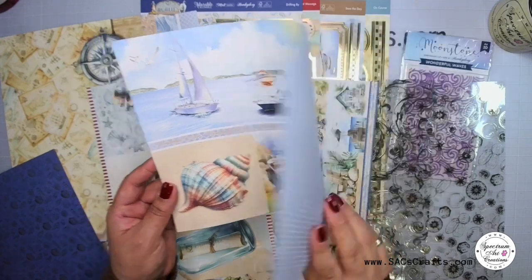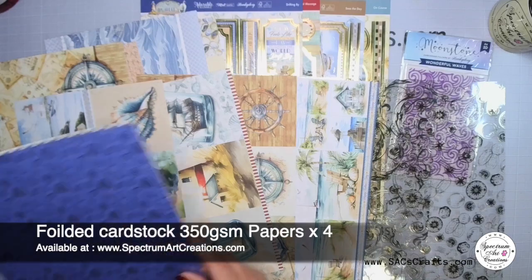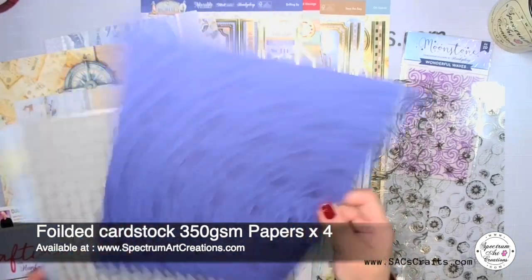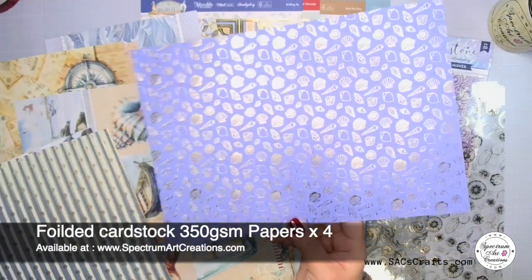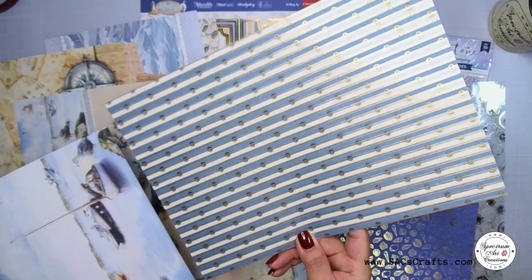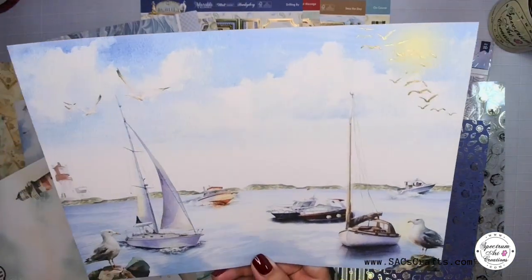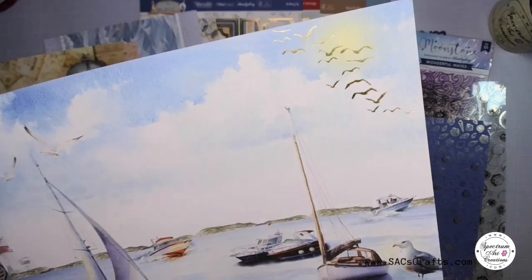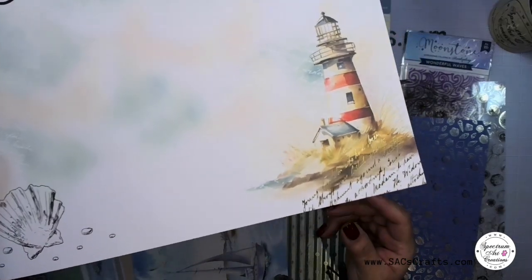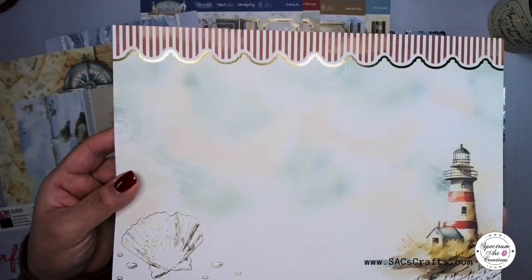And then finally we've got the foiled cardstock as well, again 350 gsm, with beautiful foiled accents — you're going to get four of those. I love this one with the seagulls, that's just perfect. This one also has some foiling at the top as well as the text, and then the gorgeous seashells are foiled — beautiful.